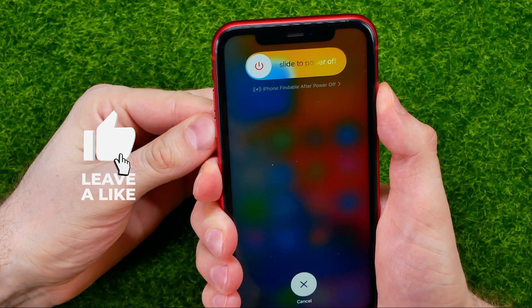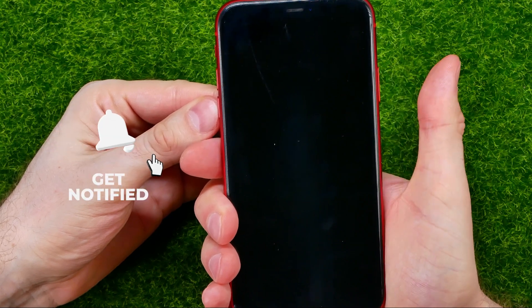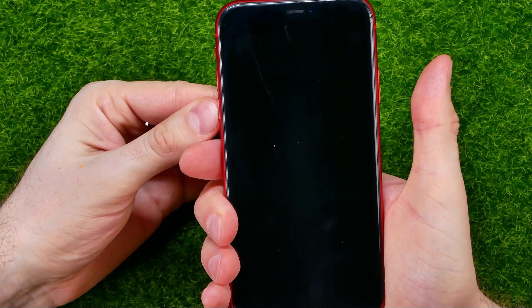It may take maybe 5 or maybe 10 seconds. Now you can release the side button because the iPhone is already rebooting.